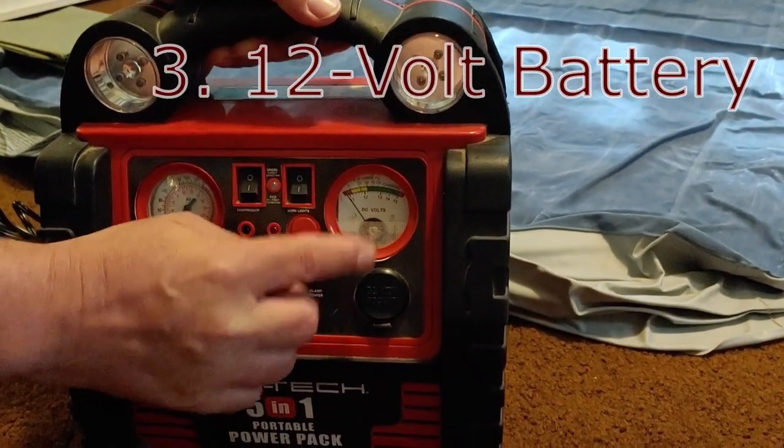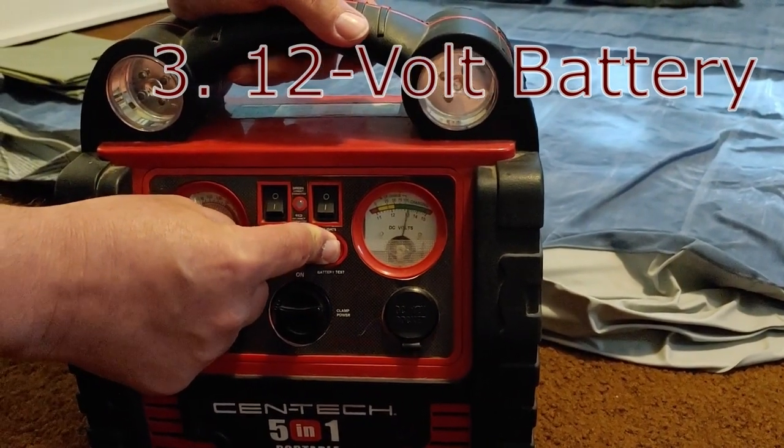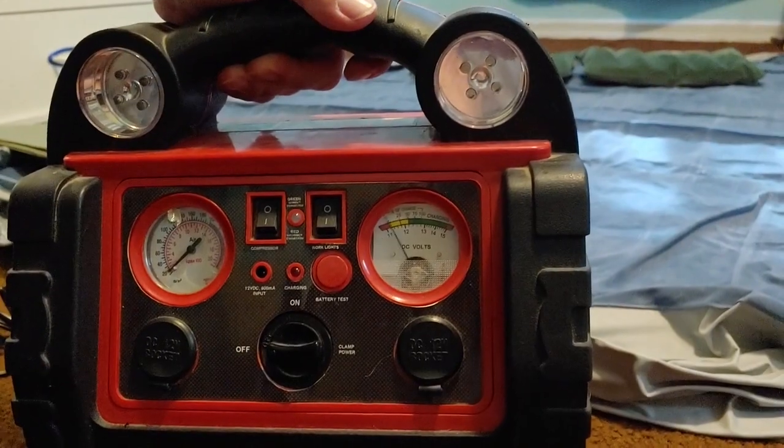This gauge here will tell you how much power you have in the battery. Go ahead and push it. And as you can see, we are in the green and it is good to go.